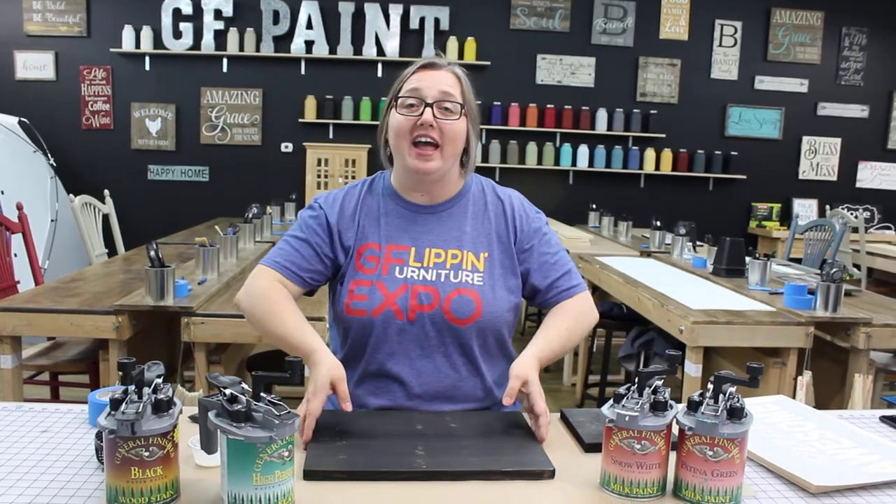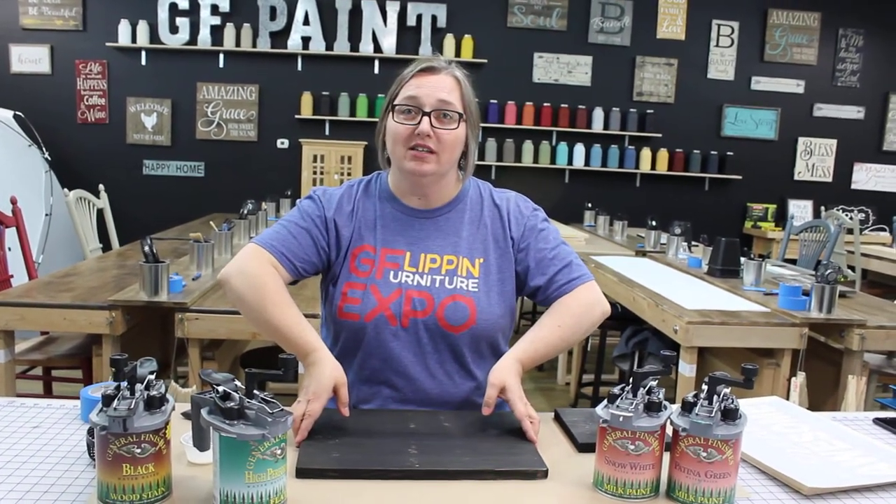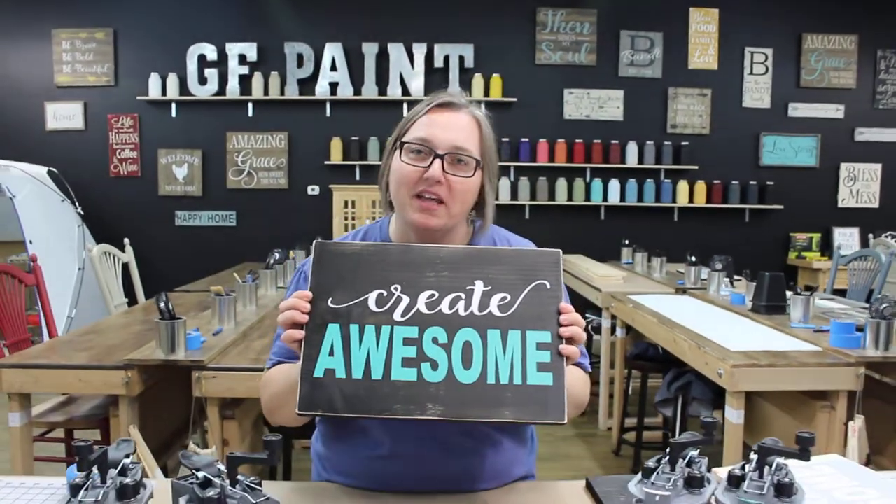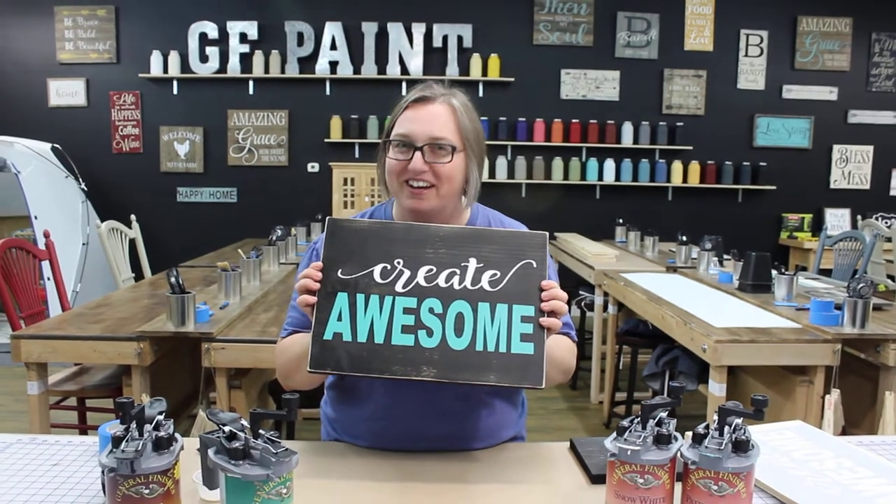I wanted to show that to you. I have our end result — you want to see it? Here we go. There we go. Hopefully that tip will help. No more peel-up. No more furry wood. Have a great day!